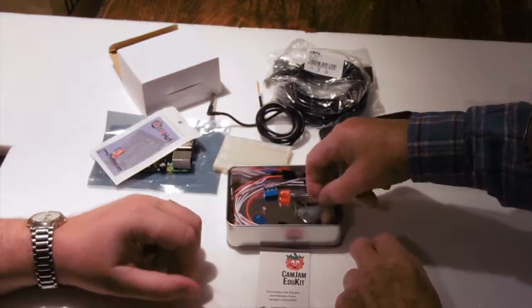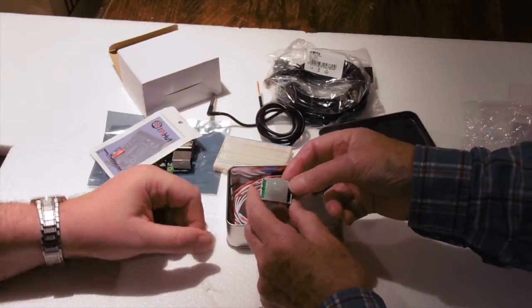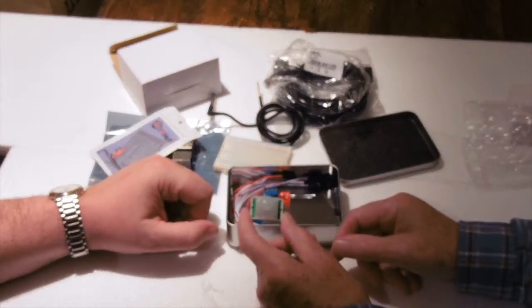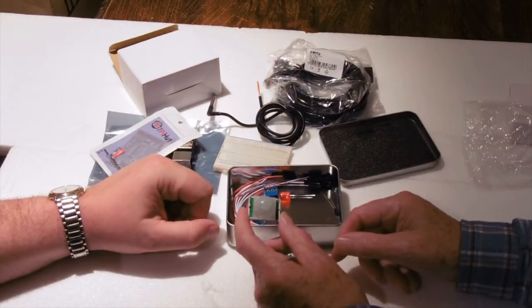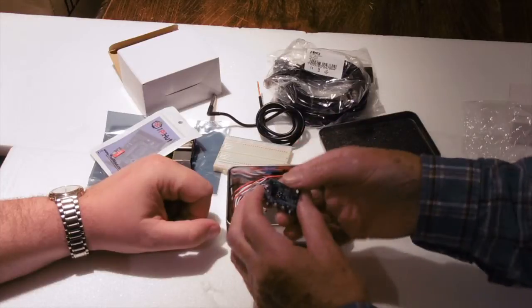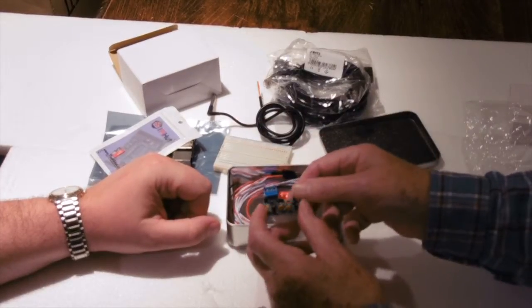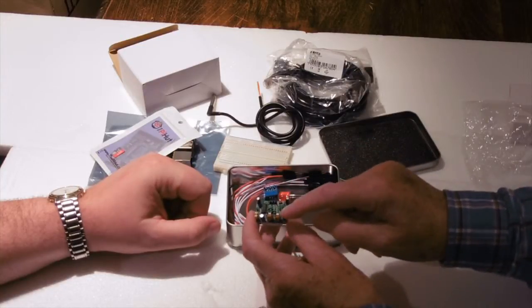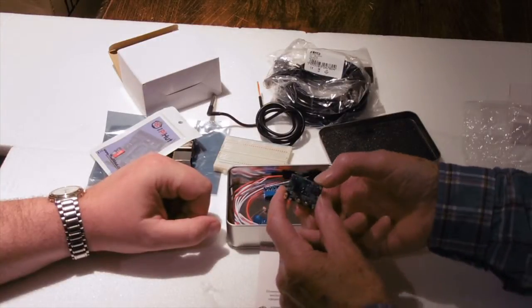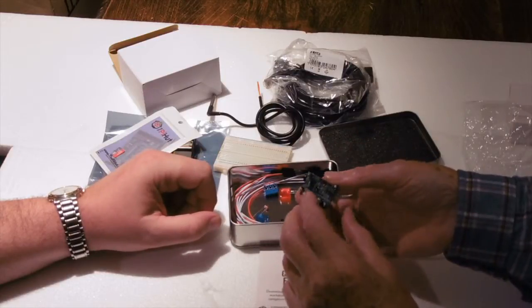This is a sensor — the heat sensor that can detect people in the area, the sort of thing you have in a burglar alarm. It looks out there, and there are three connections to connect it to the Raspberry Pi, plus various other components to adjust the sensitivity. When you get around to using that there will be more instructions, but basically that's the motion sensor.